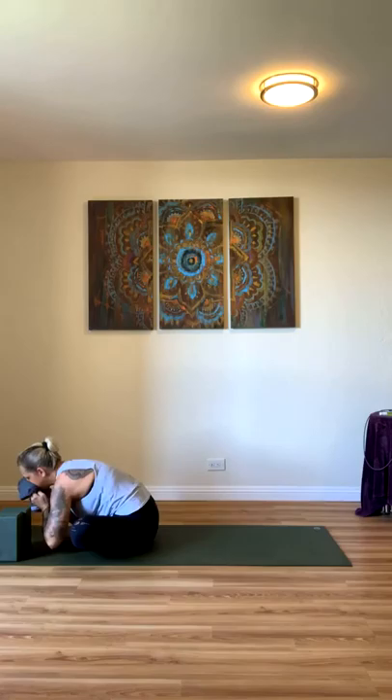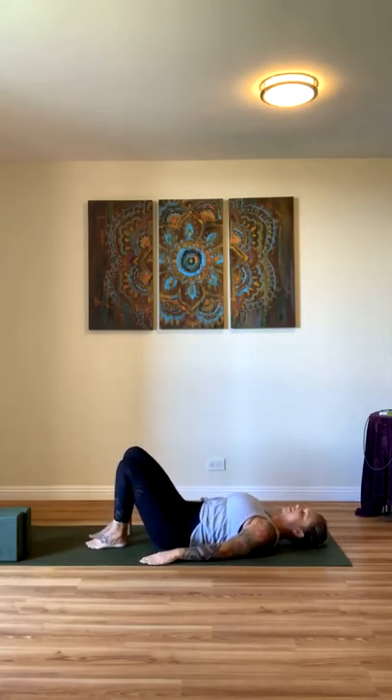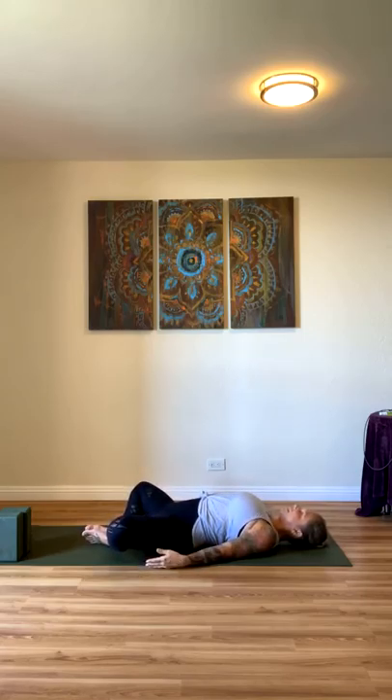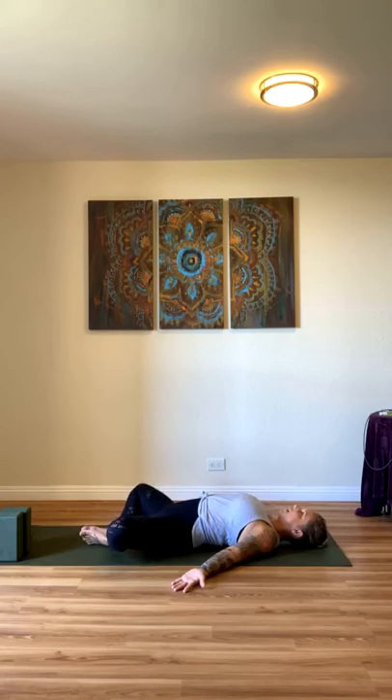Knees are back next to your thighs. We're going to turn our feet in — Supta Baddha Konasana, butterfly pose in a supine position. Go ahead and let your palms face the ceiling or sky. Take three deep breaths in, open your mouth and let it out. Two more — breathe in, open your mouth, exhale, release. Last time — inhale, open your mouth, breathe out. Beautiful.